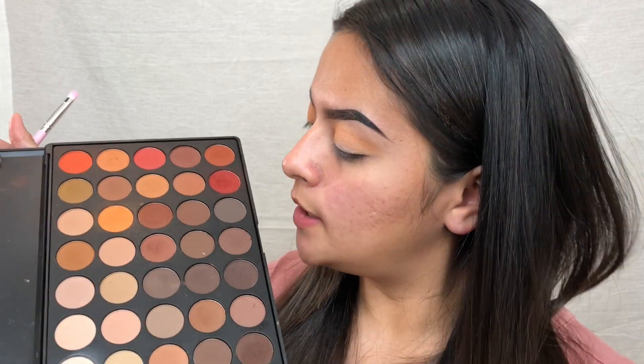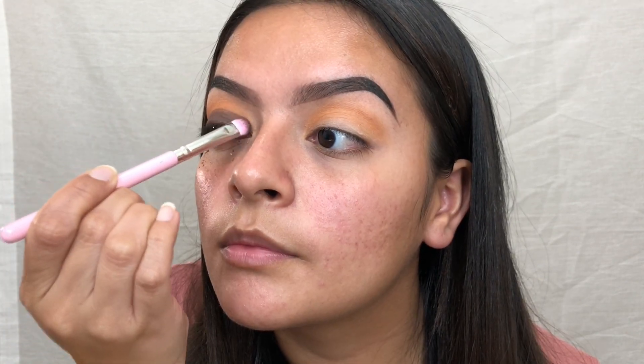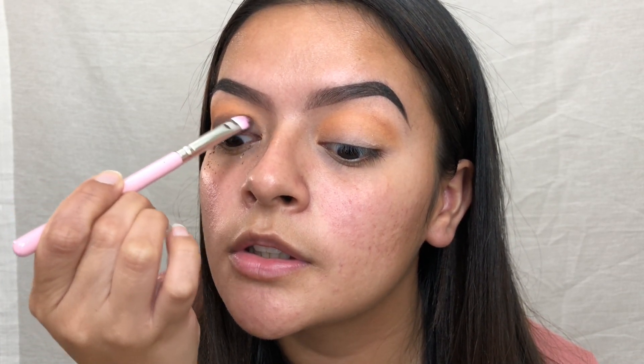Now that the orange eyeshadow is laid down in the crease, I'm taking this brown right here with a flat packer brush — not a blending one. We're going to pat that color right on the lid, make sure it's nice and packed. I'm going to concentrate the color more and then worry about blending after we lay it down. Now I start to diffuse that harsh line.